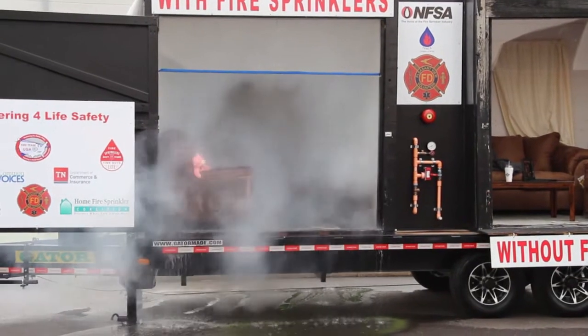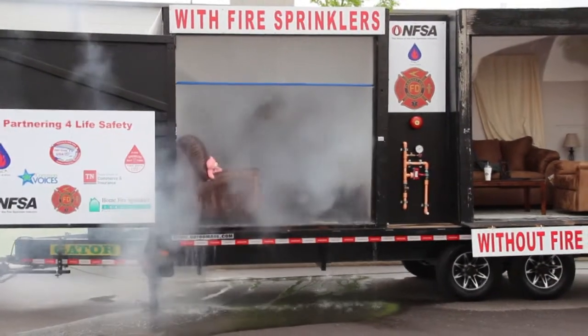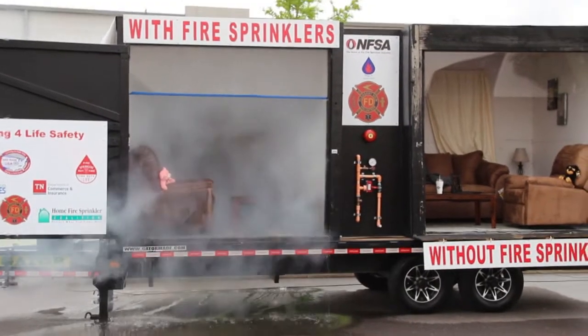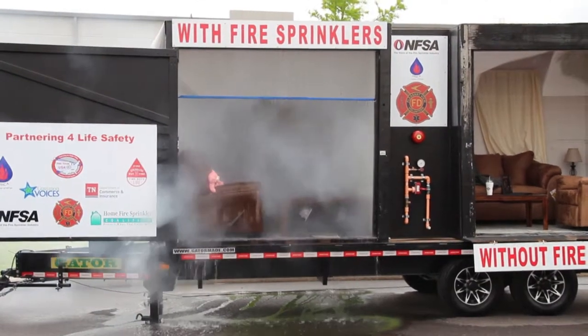Everything will dry out, but nothing will unburn. So we'll take water in this unit any day. We'll go ahead and shut the system off, and we'll let the firefighters go in and make sure the fire is completely out.